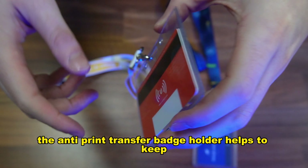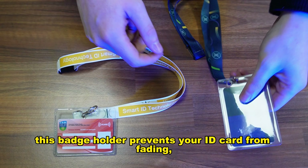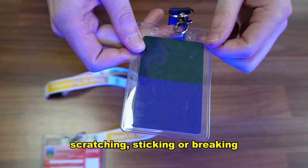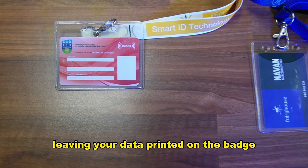The anti-print transfer badge holder helps to keep your ID card safe and secure. This badge holder prevents your ID card from fading, scratching, sticking or breaking. It also protects your privacy and data from GDPR risks, leaving your data printed on the badge.